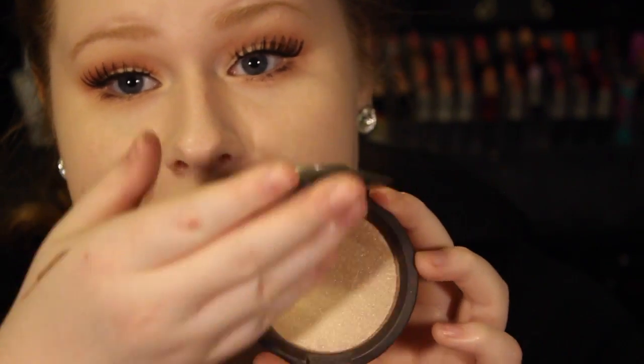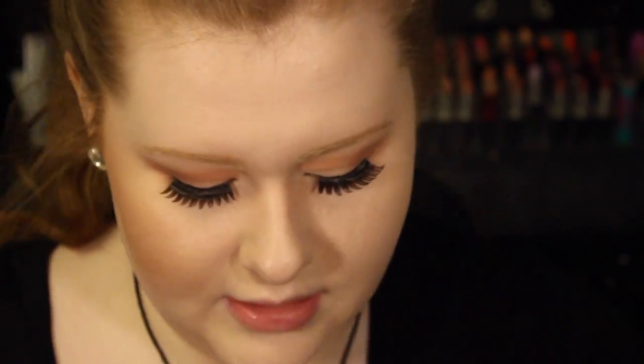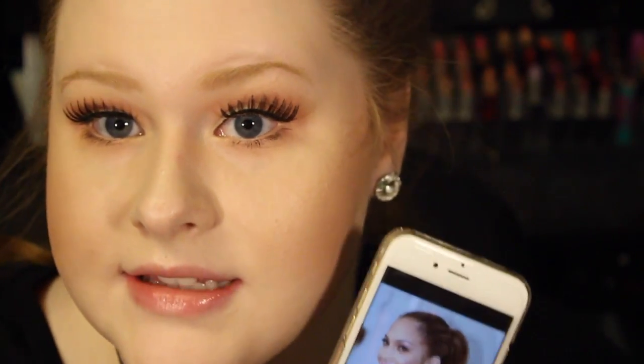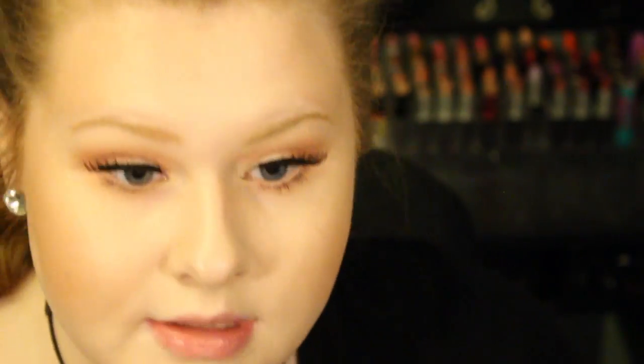Now since JLo is known for that glow, I'm going to be taking the Becca Shimmering Skin Perfecter in the shade Opal — it's a really nice bronze shade — and I'm going to be taking that on my Real Techniques blush brush and putting this right through the cheeks. It looks like she has some on the temples of her forehead, on the chin and under the chin a little bit as well.